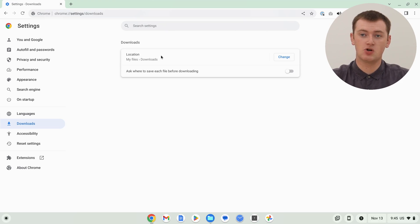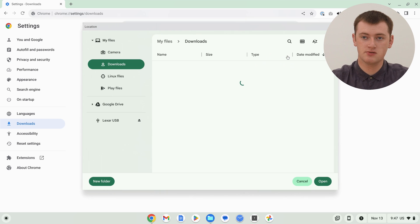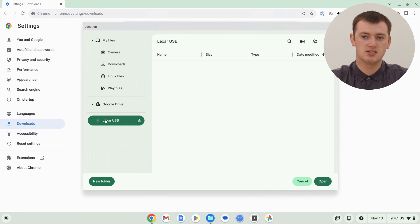Now in this Downloads section, you'll basically have two different options, and you can actually use either of them for this. One option is to change the download location. By default, it will download files to the Downloads folder in the My Files section of the Files app. But once you've connected your flash drive, you can actually change this so that files will automatically download to your flash drive. All you need to do is click on this Change button, and it'll bring up the Files window. You can set it to download to any location you want — in this video, we're going to choose the flash drive that we have connected.